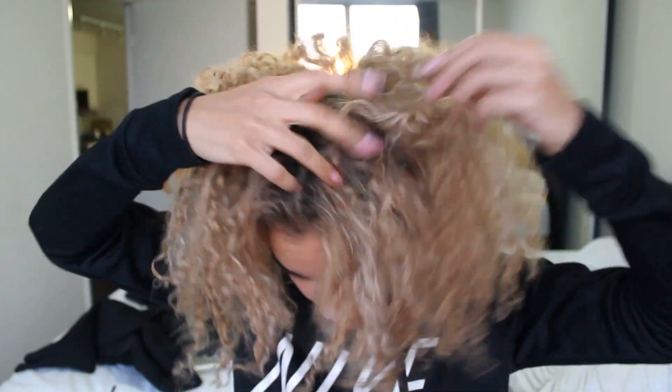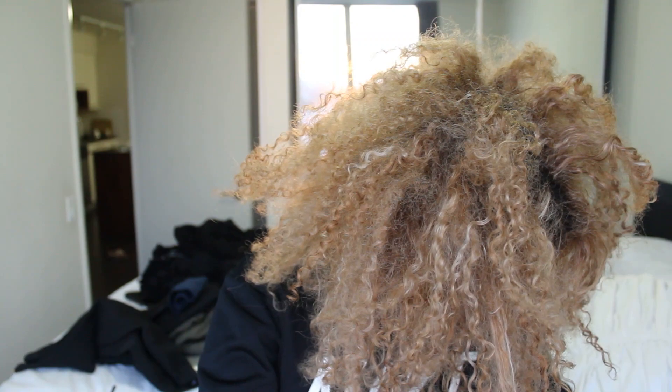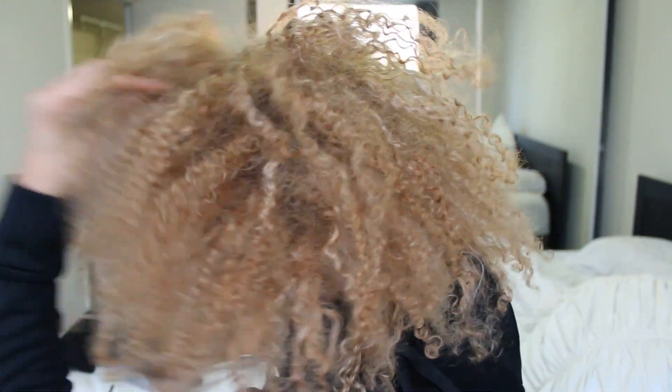So once again, this is what my hair looks like prior. Take a good look — it just looks a mess right now. Okay guys, it's time to do this.